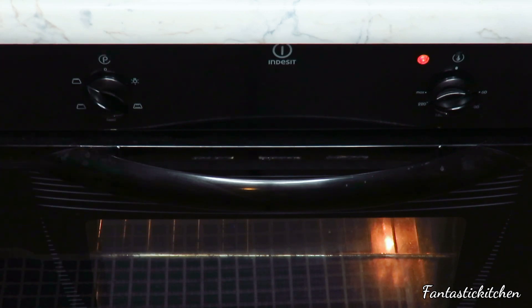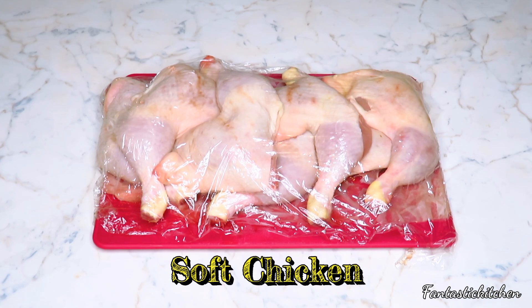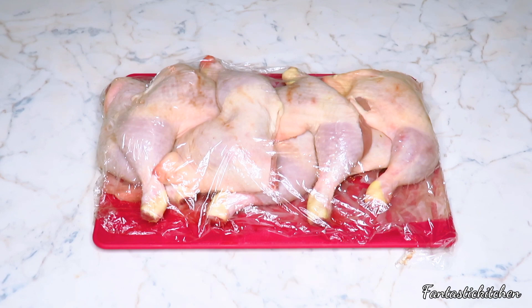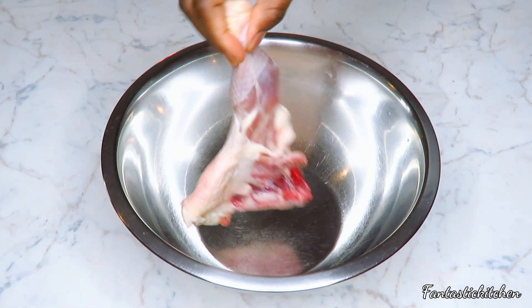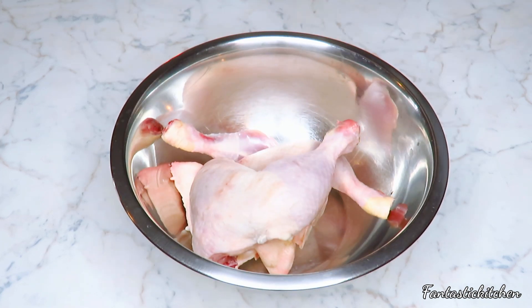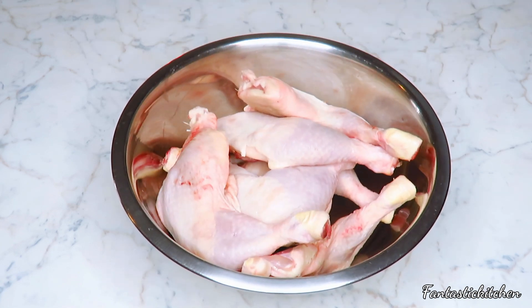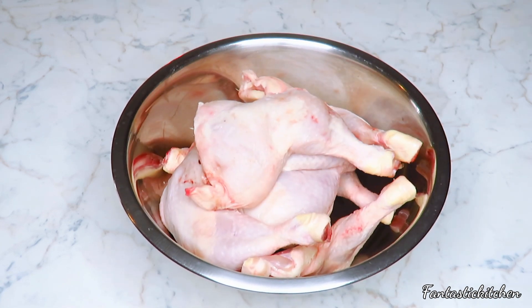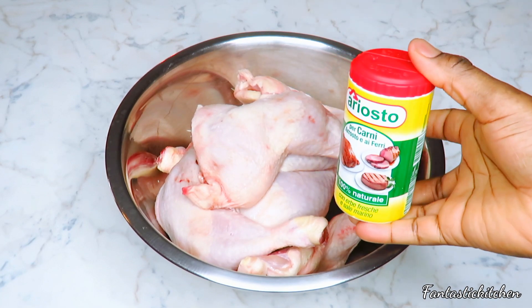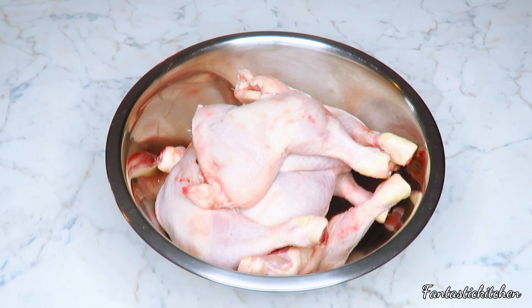Here is my chicken — I washed it and cleaned it the night before, so right now all the liquid has dried out. Anytime you want to grill your chicken in the oven, make sure you wash it properly and then pat it dry with a paper towel, or leave it to dry out so all the excess liquid is gone.